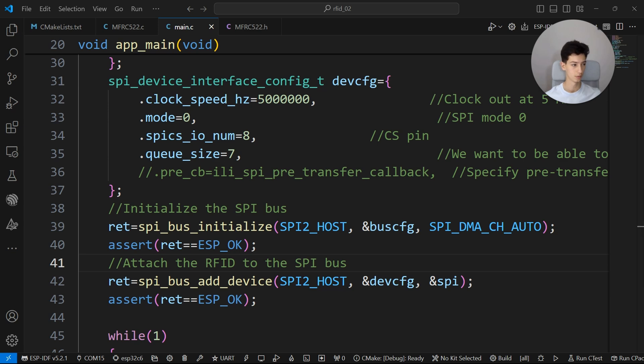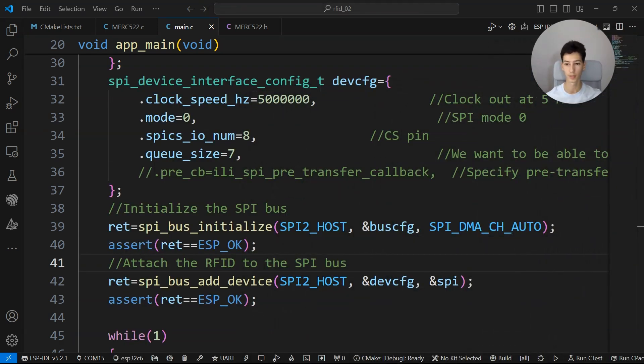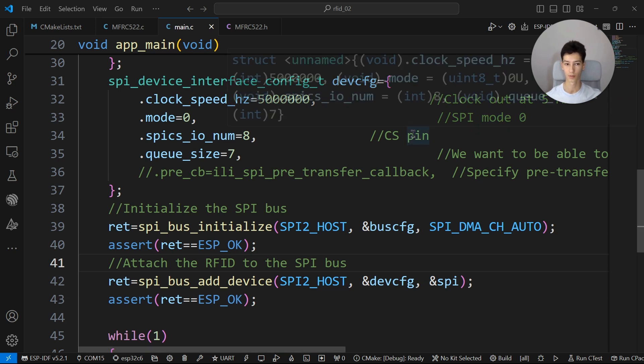You'll also need my library — you can find it on my GitHub repo, I'll leave the link in the description. You'll need to download the source file and the header file as well. Also, you'll need to install the ESP-IDF extension in VS Code if you haven't already.